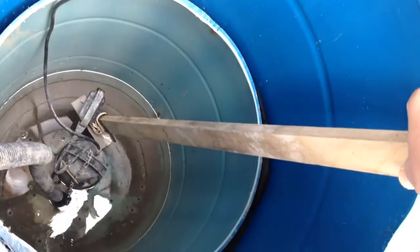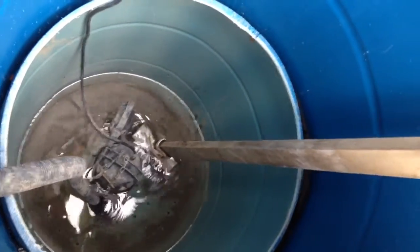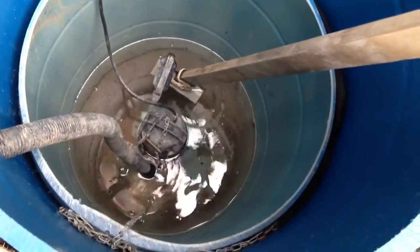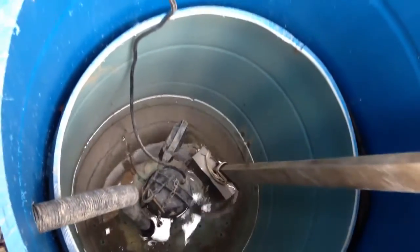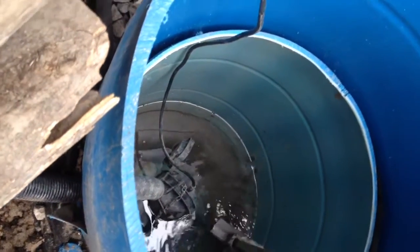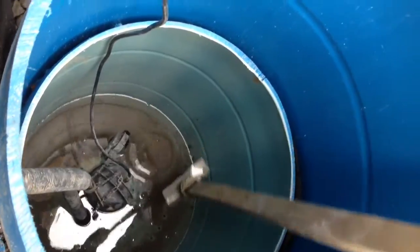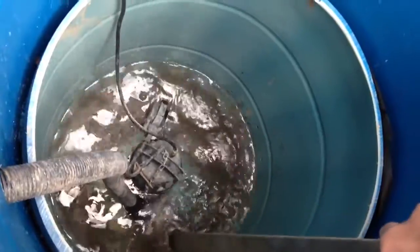Let me try to activate the pump manually. This is the float. I think there is not enough water to pump, so it's not pumping. Yeah, it needs more water to pump.